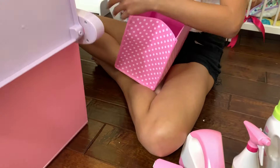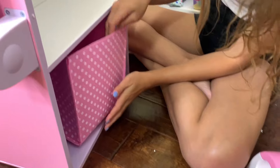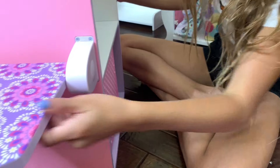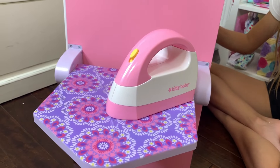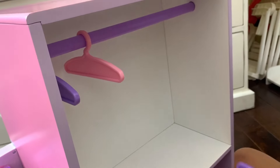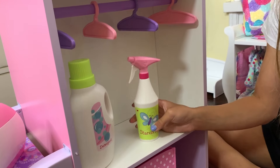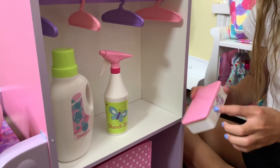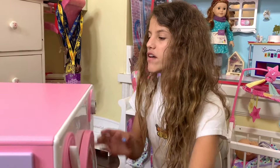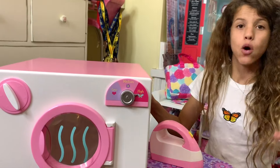I'm going to set everything up - first I'll put the rack in the back, then hang up all the little pins. I'll put the detergents, starch spray, and dryer sheets here. That's all the accessories it comes with, but I love how much room there is - you can put so many more things, like toys or whatever you want.